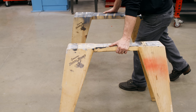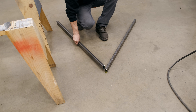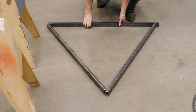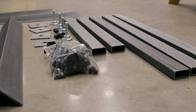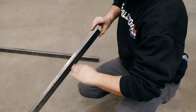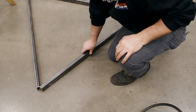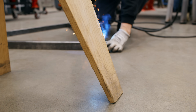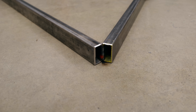First thing we're going to need is a set of sawhorses or a flat floor. Because we're combining two surfaces together, we want to give ourselves a really flat surface to start with. If you don't have one, we're going to make ourselves one using one-by-two tubing to make a triangle. Check down your material and make sure they are not bowed. This is just some scrap material and we're going to be able to cut it apart when we're done with it, so we're not wasting anything.